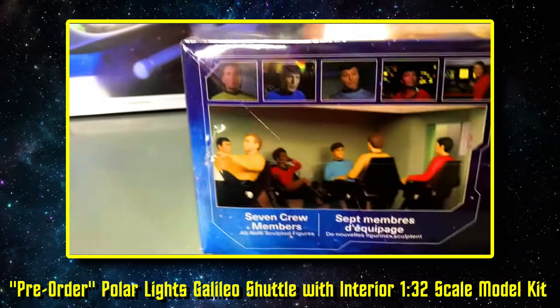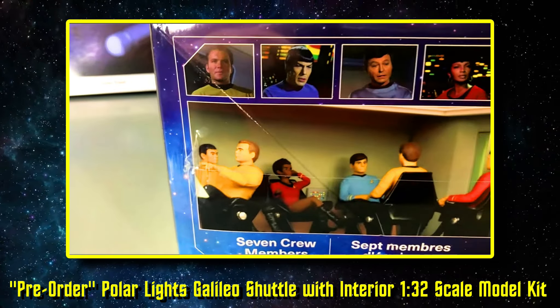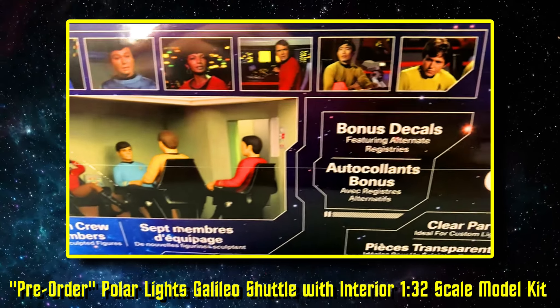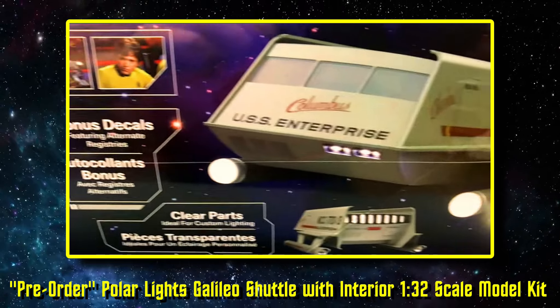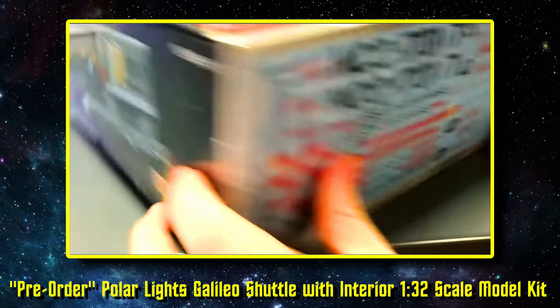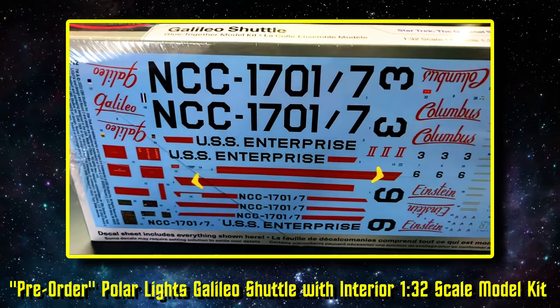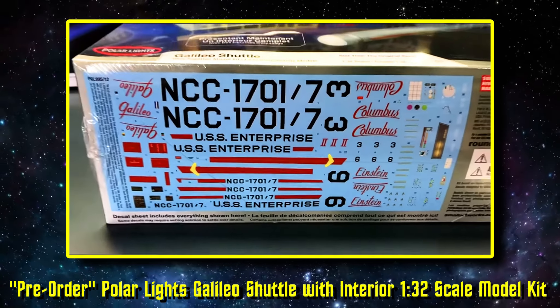On the side you can see there are some clear parts for the kit, and more looks at the seven crew members that come with it. The decals that come with the kit are shown here on the side — the Columbus, the Einstein, and the Galileo decals all included.